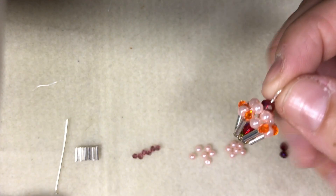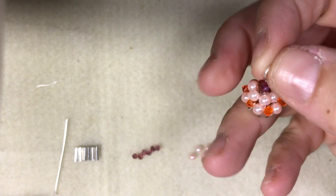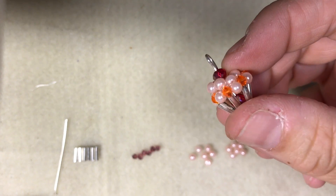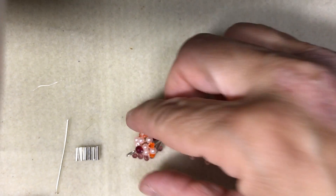I'm going to show you guys how to make this very cute little cupcake charm right here. You can use it as a little pendant, a keychain, earrings, whatever you like.